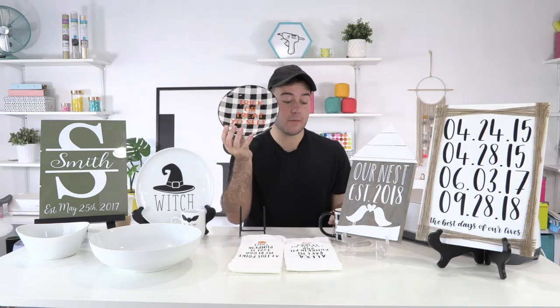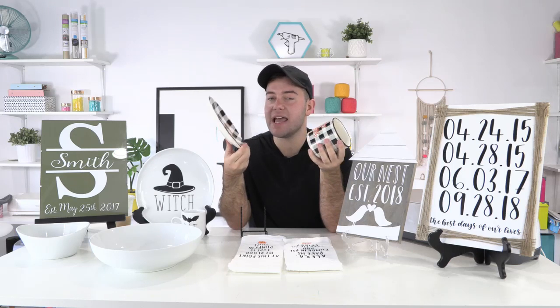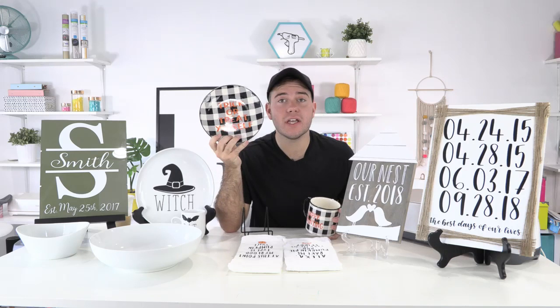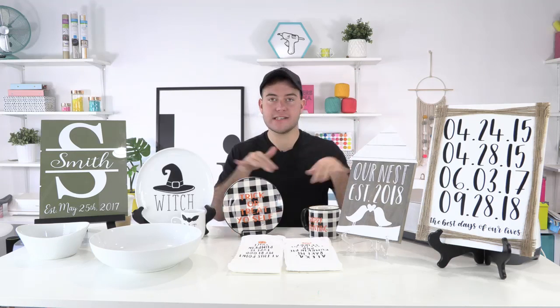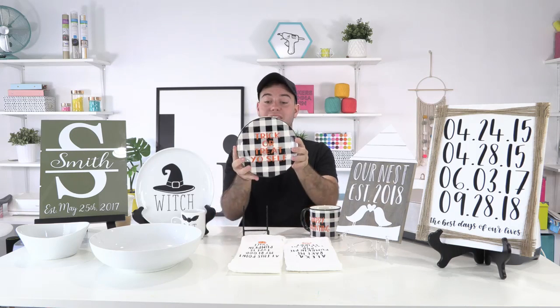Next up, you all know I'm obsessed with black and white plaid. I'm using this pattern for fall, Thanksgiving, and Christmas. This right here is a great example of how you can use this, and after this season we're going to strip down the vinyl and put something Christmassy on it — that's why we did not seal it. I do not make coffee in this and I'm not eating cookies off this plate. This is purely decorative — it sits in the corner of my kitchen.